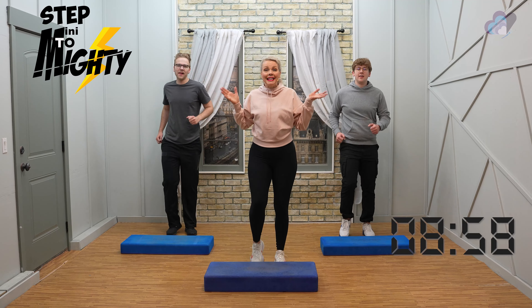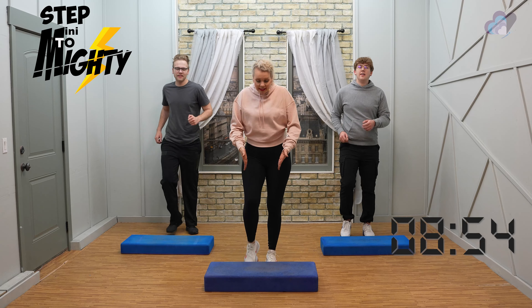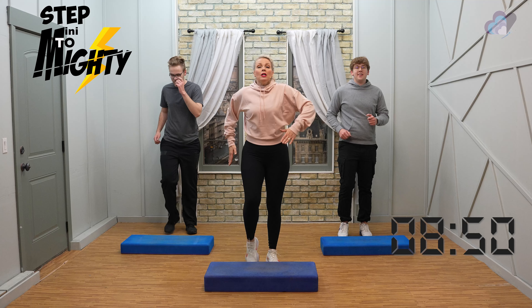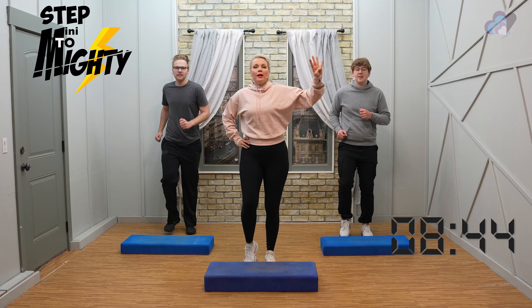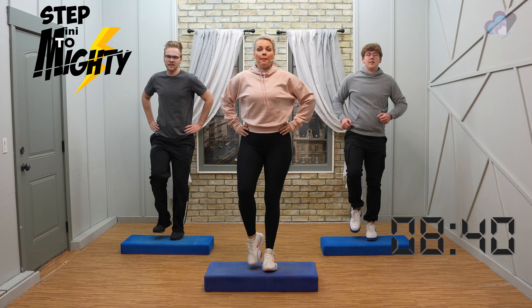Hello everybody, welcome to day nine! We're so happy to have you here. We're just walking it out behind the bench, going to get ready to use it in a moment. You're welcome to use hands on hips anytime throughout this workout. Four, three, two — step tap here we go, step tap, down, down.